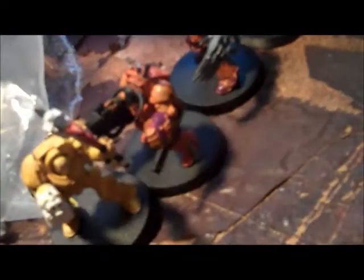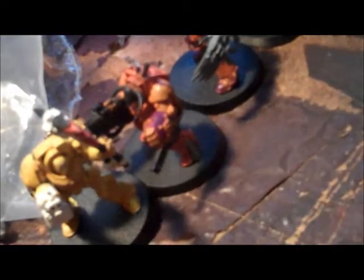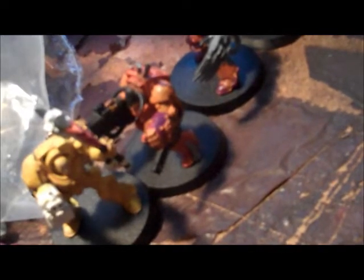What else? Another bit. Let's see what we got here. Another Marine — like a Space Wolf Marine with a plasma pistol, and I guess the axe or whatever else broke off.